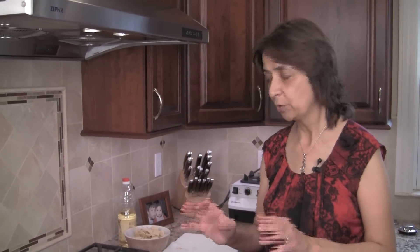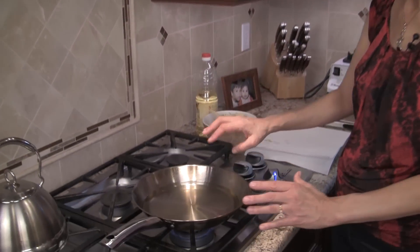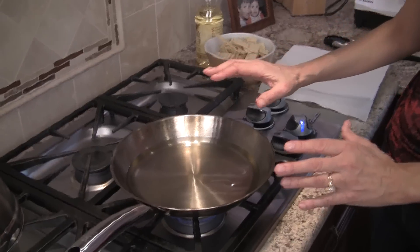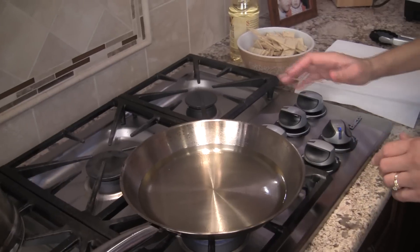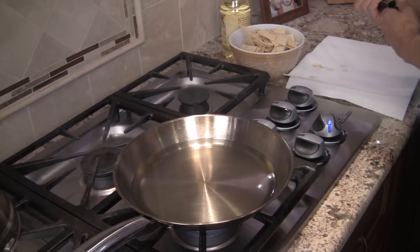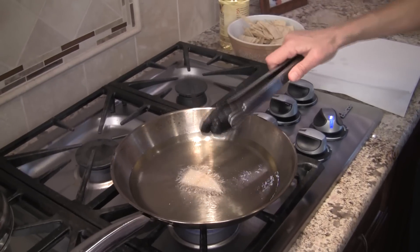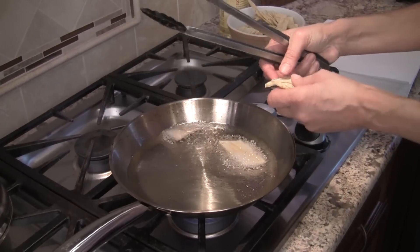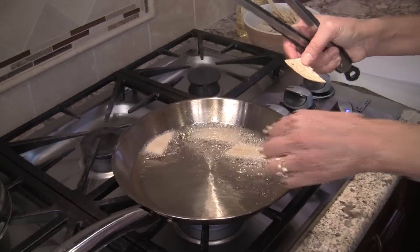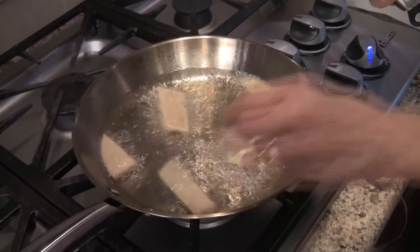Now we're ready to fry up our tortillas. I've taken a small frying pan and poured in about a half to three quarters of an inch of oil over medium heat. To test if it's ready, put one tortilla strip in — you see how it bubbles up nicely? That means the oil is hot enough, ideally around 350 to 375 degrees, but I'm just going to wing it without a thermometer today.